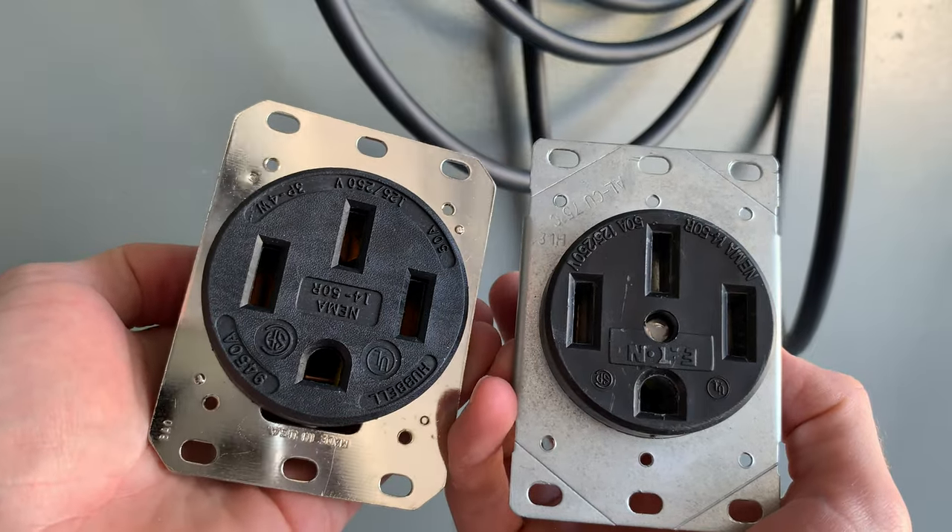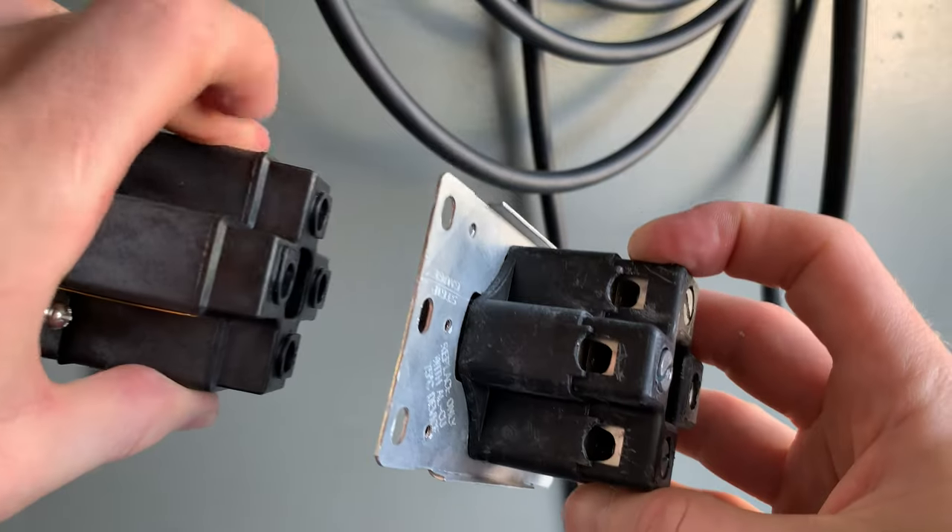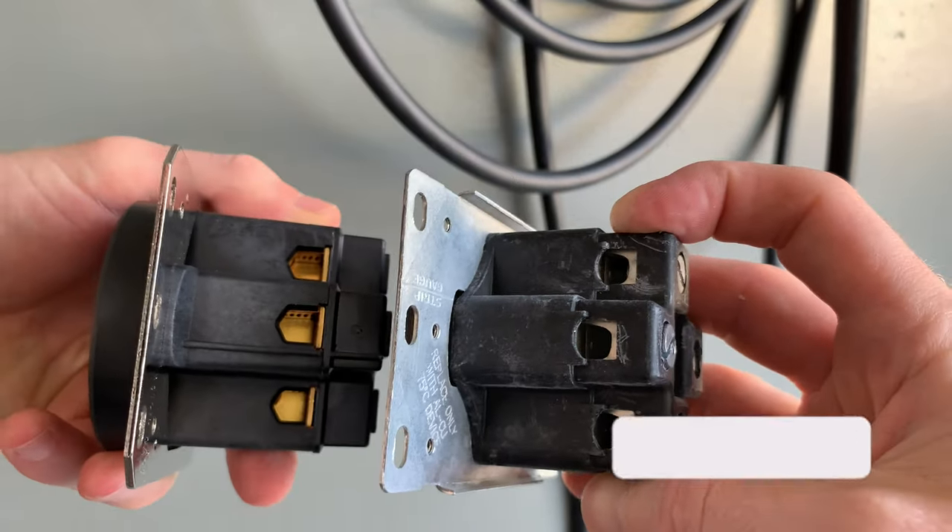What's going on everyone, hope you're doing well. In this quick video I wanted to emphasize the importance of using the correct NEMA 14-50 receptacle to charge your Tesla at home.